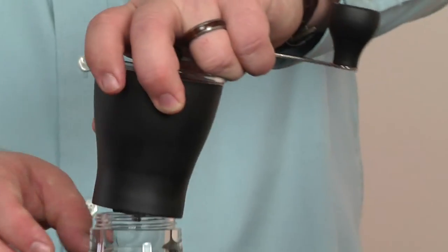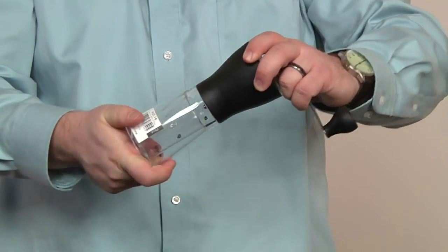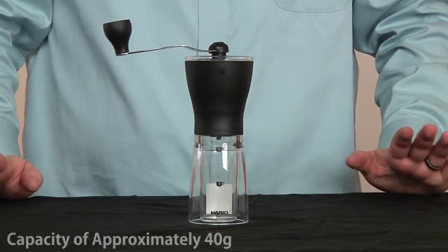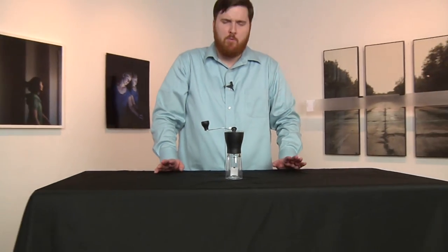Then when you're done, you can put it right back on and try it out. The capacity for the mini mill is probably around 40 to 50 grams, maybe about 40 grams. If you want to do much more than that, you would need to dump it first and then grind some more.